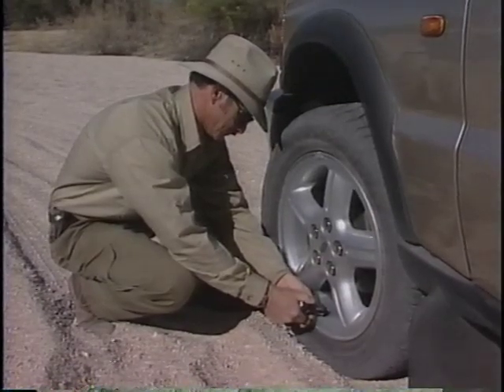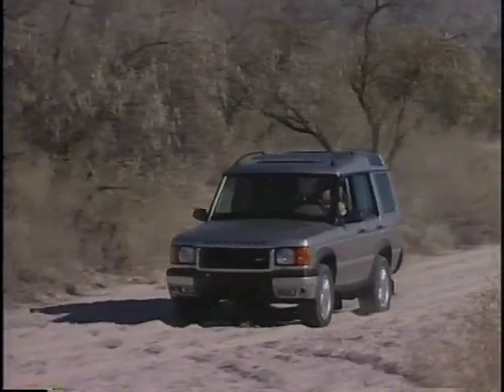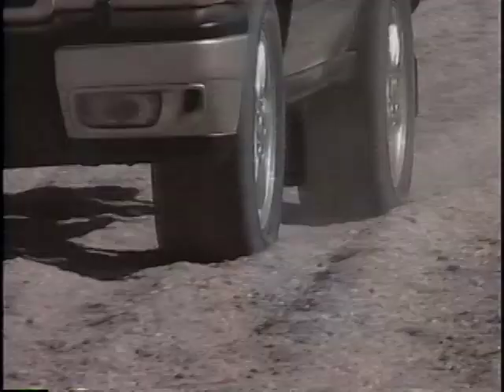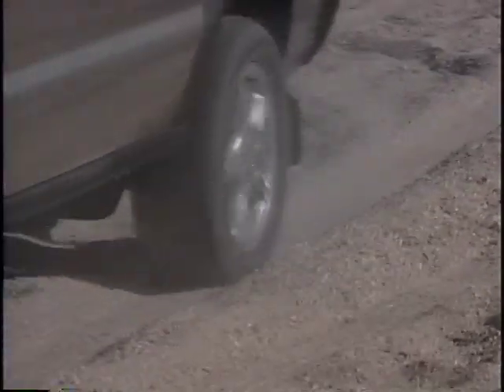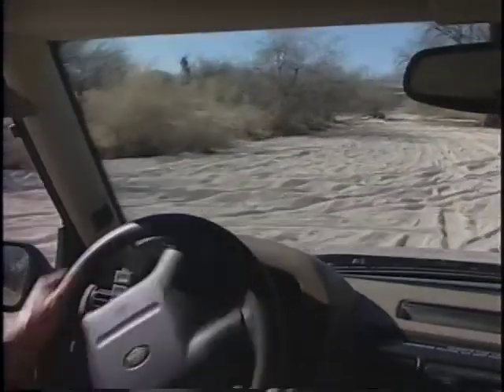Keep in mind that lowering air pressure will decrease ground clearance. Remember, as slow as possible, as fast as necessary. It's especially important to keep a steady pace. Avoid sudden movements like heavy braking, quick acceleration, and quick turns. And be sure to air up before resuming high speed driving on pavement.